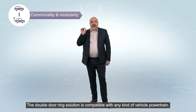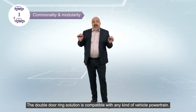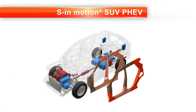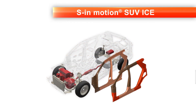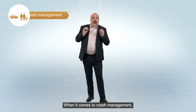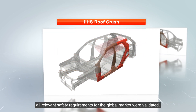The double door ring solution is compatible with any kind of vehicle powertrain. When it comes to crash management, all relevant safety requirements for the global market were validated.